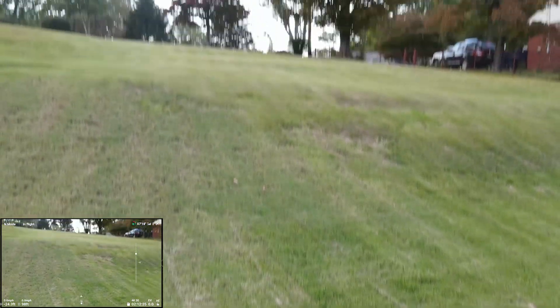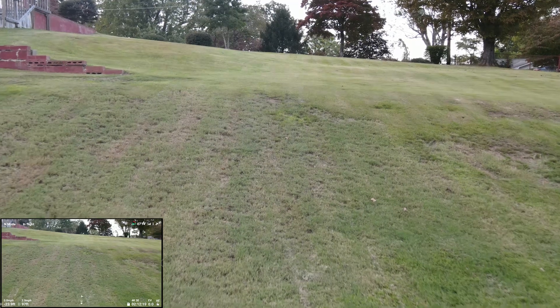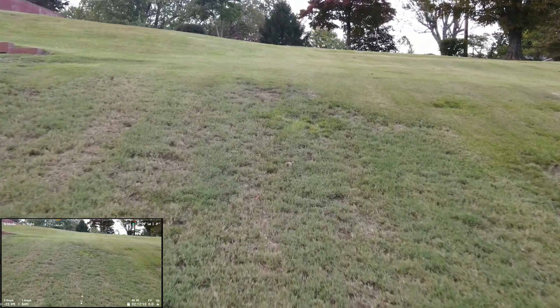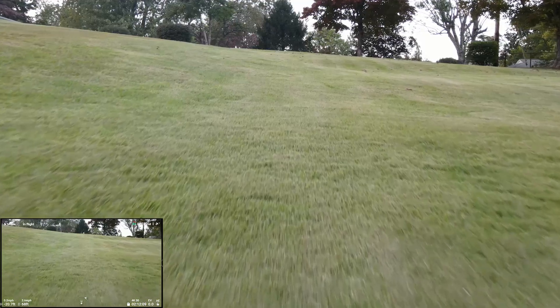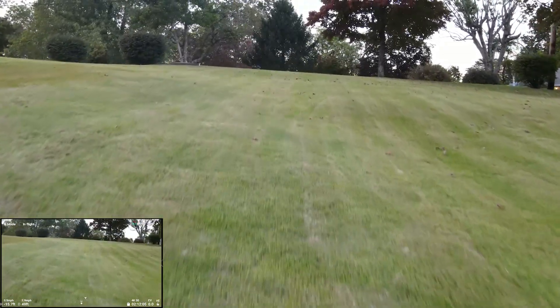We have APAS enabled in bypass mode, so as we advance toward that slope the forward vision and perhaps the downward vision sensors as well will detect where the ground is and ascend to maintain some height above it. We're not flying full speed but we've got a pretty good speed going on.